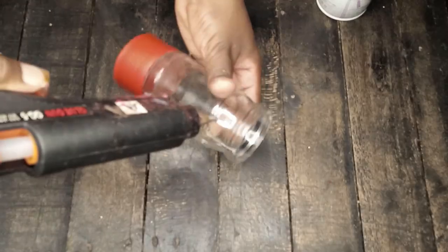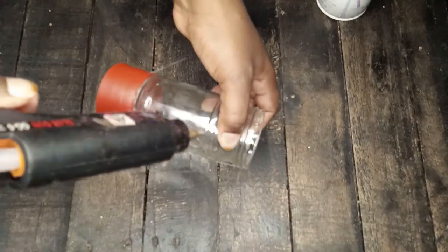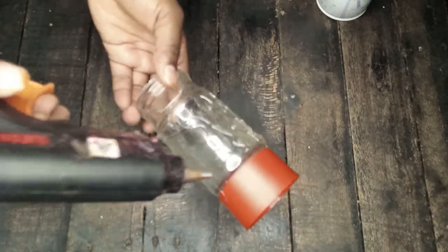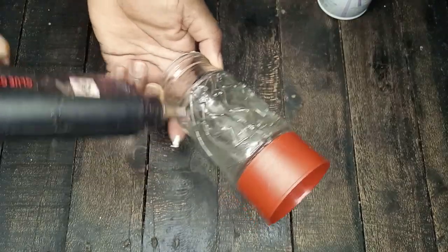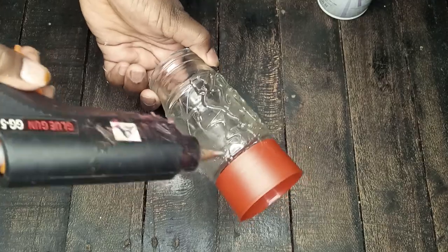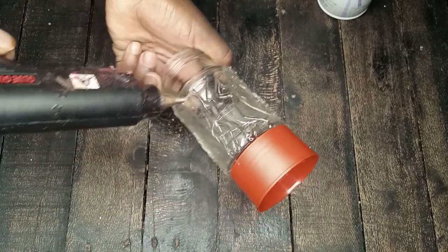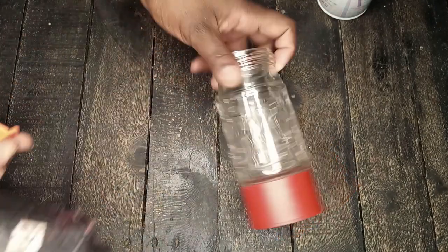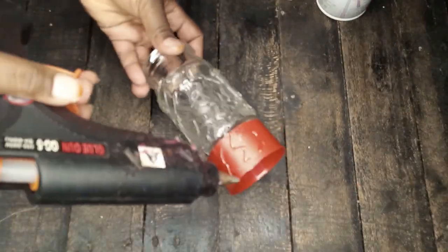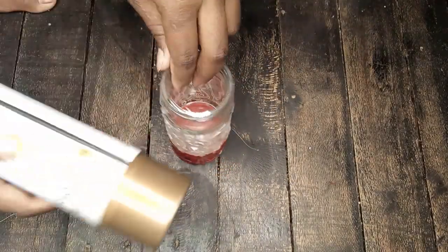We're going to create a pattern on this plain container, just doing some random pattern with our glue gun. We're going to add glue to every edge, and also at the bottom — don't forget the bottom! Go from top to bottom so that you have a uniform pattern. For me, I left the upper part, the place where the lid was, without a pattern — just left it smooth.